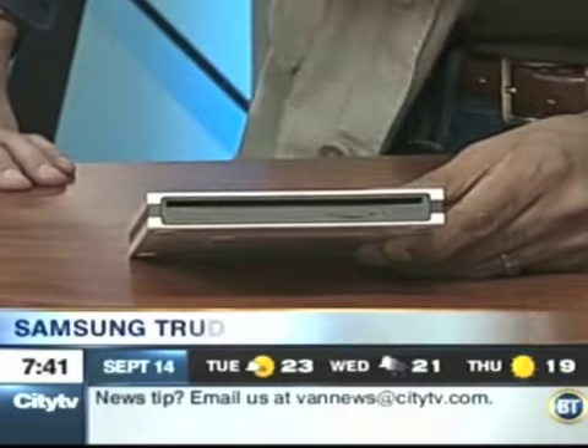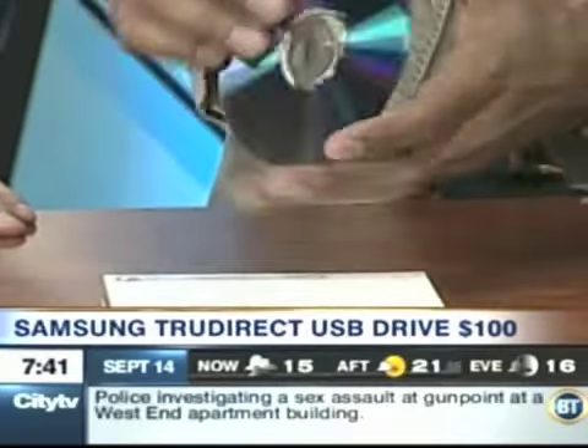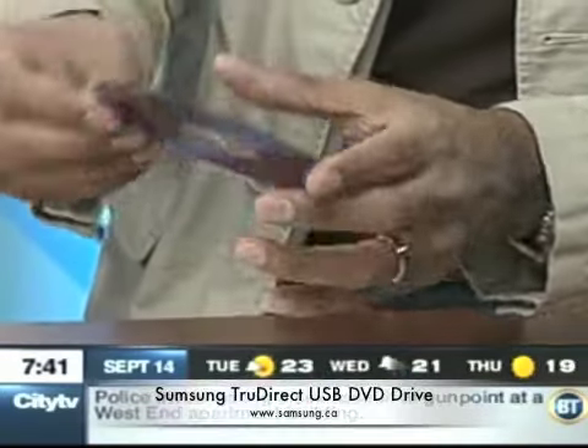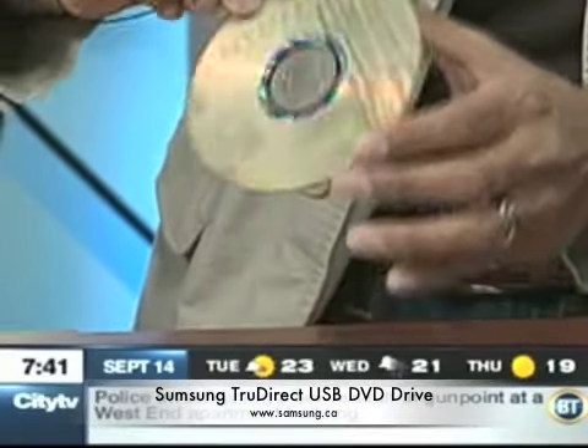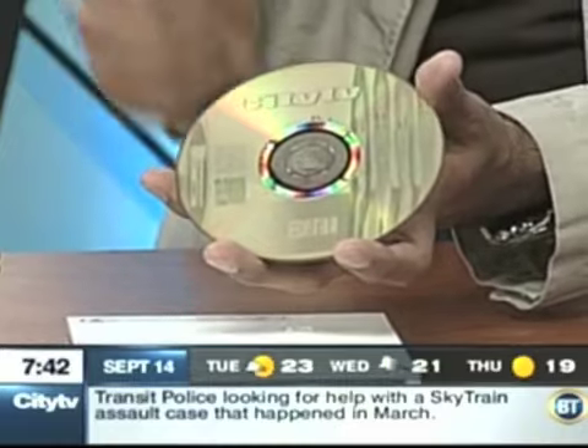This is Samsung's TrueDirect DVD drive. It has USB connections and on the front side it looks like a standard DVD player for your computer. A lot of new netbooks don't have a DVD player, so you can use it for that. But this one has LightScribe built in — you burn your DVD normally using a LightScribe DVD or CD, then you flip it upside down in the unit and the same laser that burnt your disc will now burn your label. You can put any photo or logo on it. The drive itself is $99 and the discs are about 20 cents more than regular discs, but it saves you time printing a label or writing with a marker.